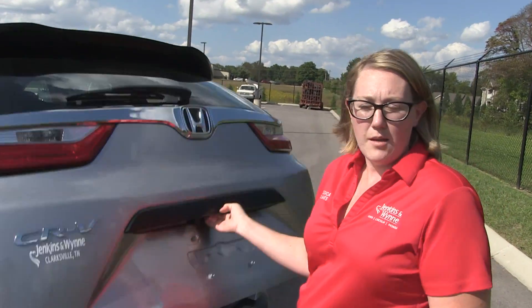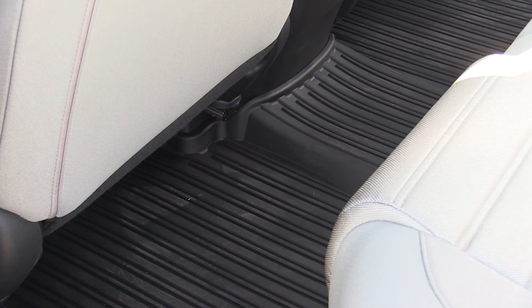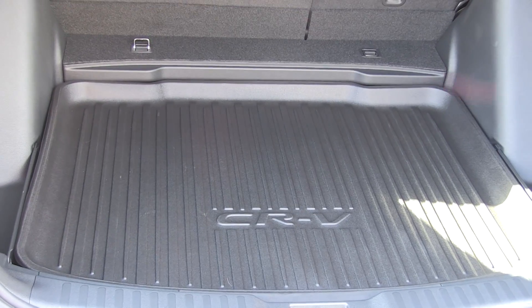On all of our vehicles we put what we call a protection package that comes with all-season mats, mud guards, and an all-season trunk tray.